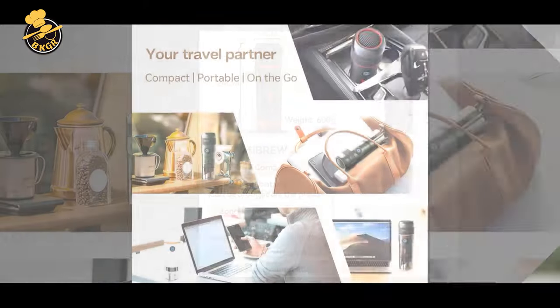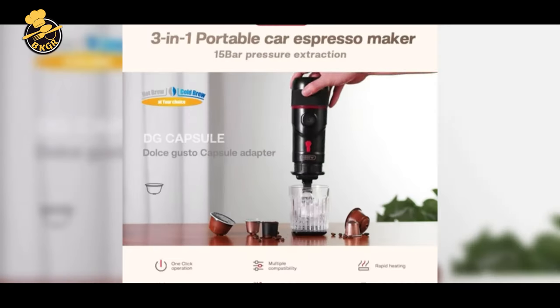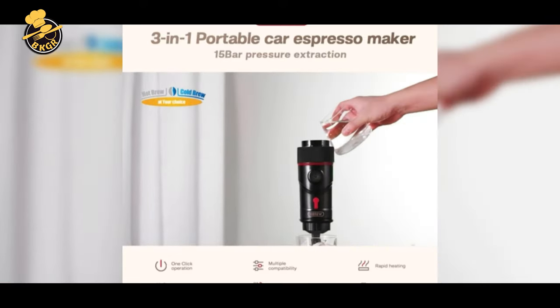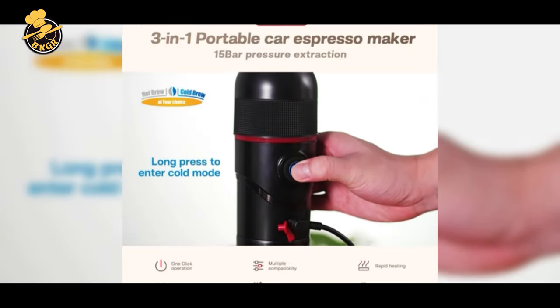Multifunctional, compatible, and innovative design allows you to have more choices. Who says a high-class cup of coffee can't be found on the road? Hebrew's Portable Espresso Maker has arrived to fix that problem. The high-pressure, 15-bar-powered machine produces espresso through an exclusive extraction process that is second to none.